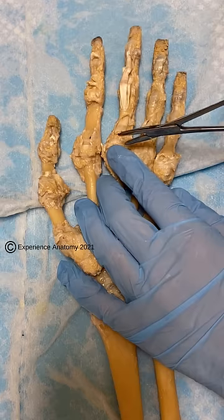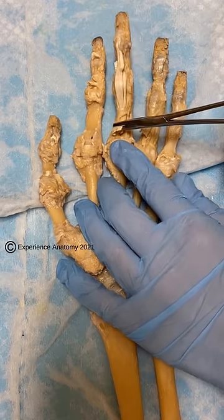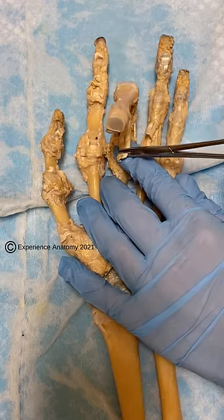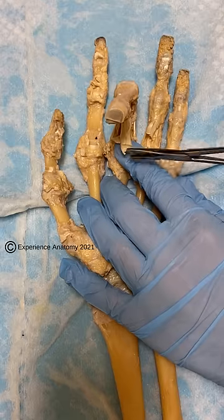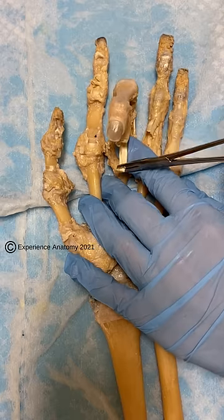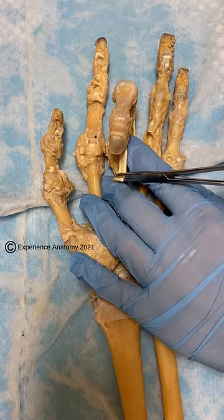If I grab one of those tendons here and pull it, you can see how it bends the finger at the second finger joint, and then if I pull that tendon just underneath, you can see it bends that distal joint of the finger.